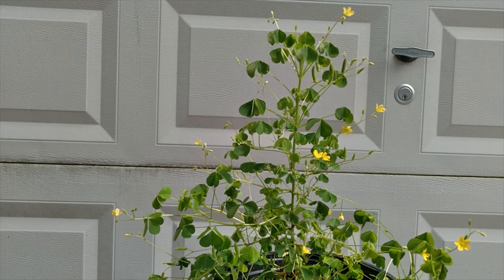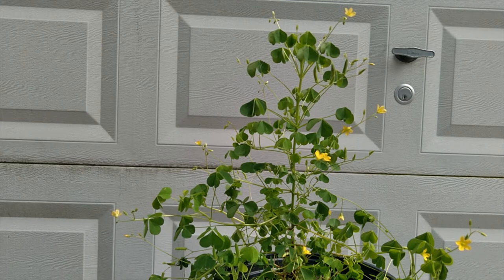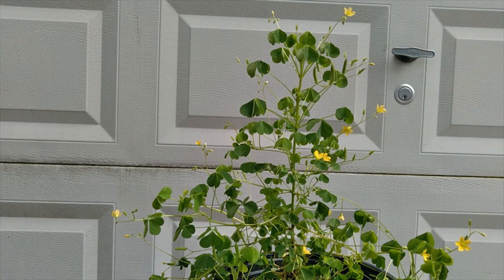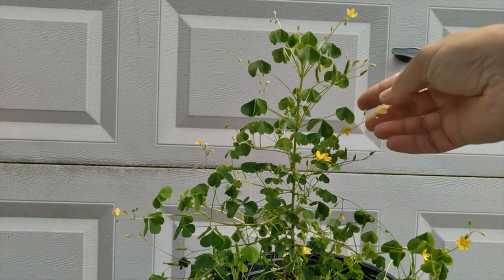This plant grows all over the United States. Some have yellow flowers like this one, some have white, some have pink. Everything is basically edible — the flowers, the seed pods, these little things that look like bananas, the really cool flowers that I'll show you in a second, and the stems.